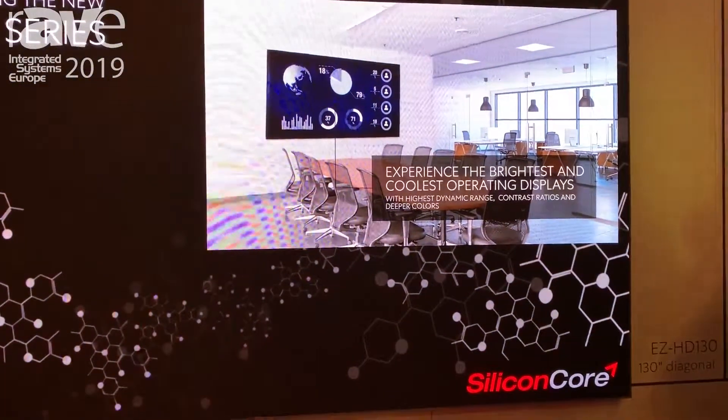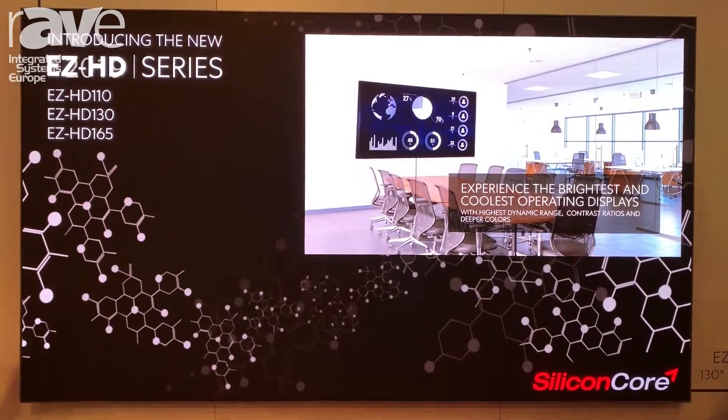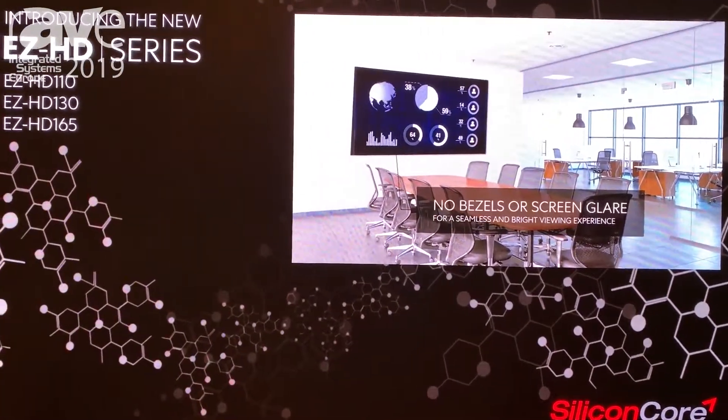Today we are looking at a brand new product for us. This is the EZ series and specifically this is the EZ HD 110. It also comes in 130 inch and 165 inch and it's targeted at the corporate environment.